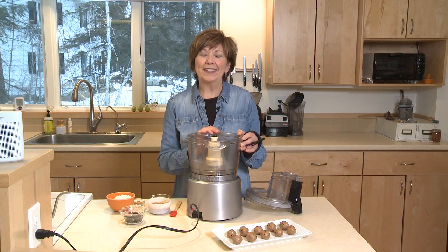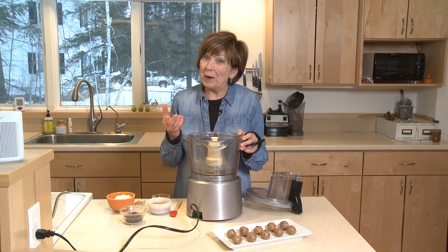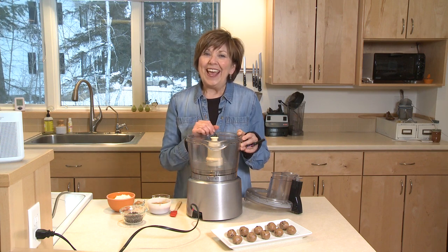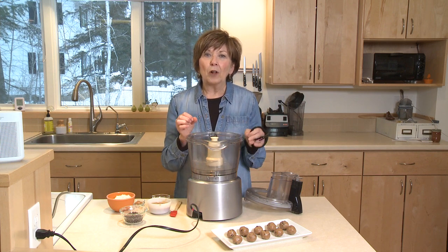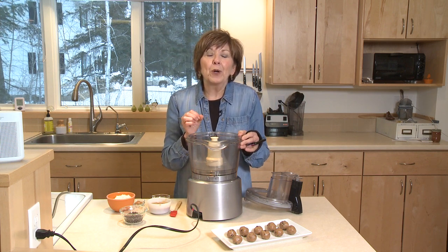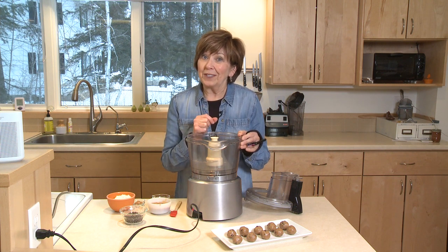It's time to start thinking about Valentine's Day. And when I think Valentine's Day, I think chocolate. I don't know about you, but I love chocolate. And so I'm going to show you how to make these little almond butter bites that are full of protein and really quite healthful, but there's also a little chocolate in there.